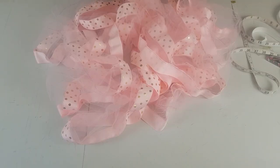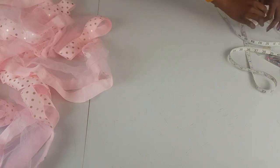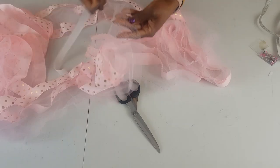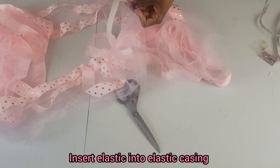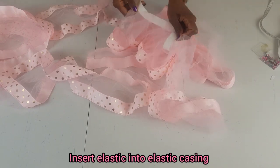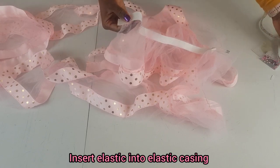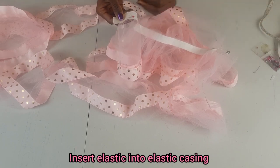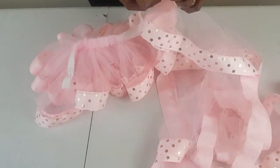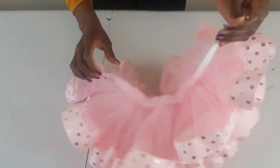The next thing we're going to do is insert the elastic into the elastic casing. I'm going to cut the elastic, then insert it into the casing. Pin it down here so that it won't come out on the other side when you are pulling your elastic through. Then just keep feeding the elastic through — and we've made it to the end.